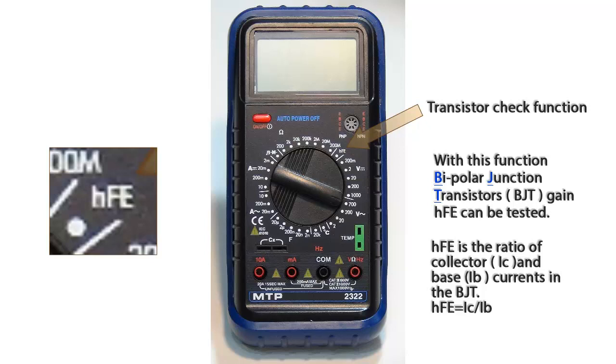This gain characteristic is referred to as HFE or beta. HFE is simply the ratio of collector current to base current. The higher the number, the better the gain characteristic.